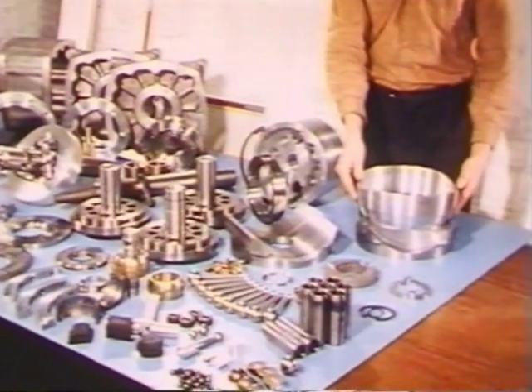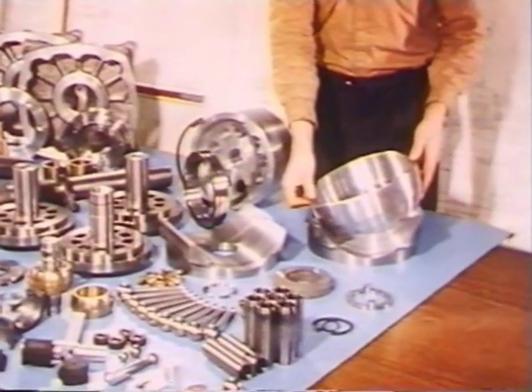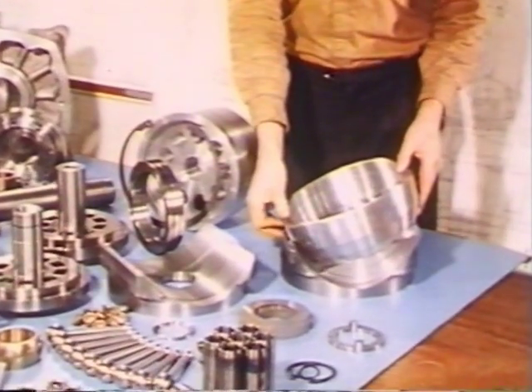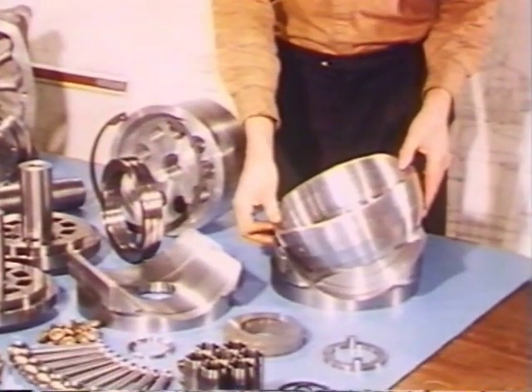The displacement is controlled by this swash plate, where the angle changes and the stroke of the pistons is altered so that the amount of work done on each rotation is different.